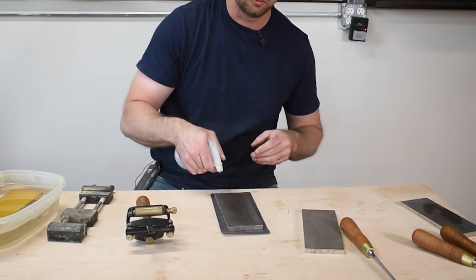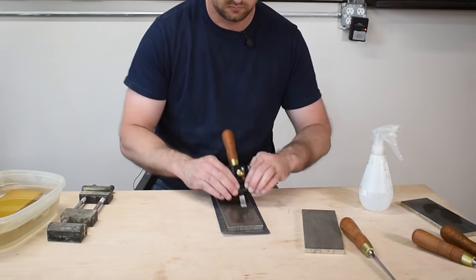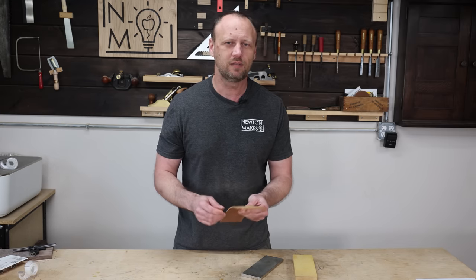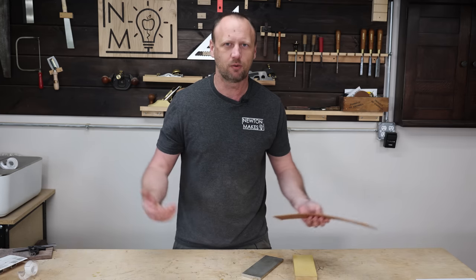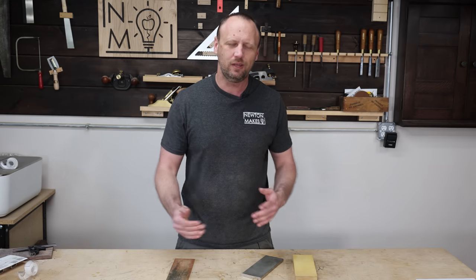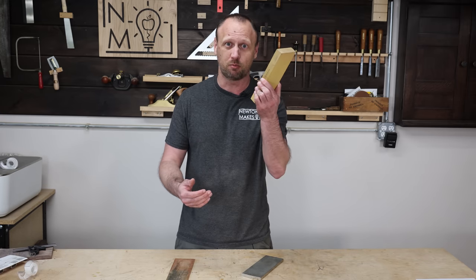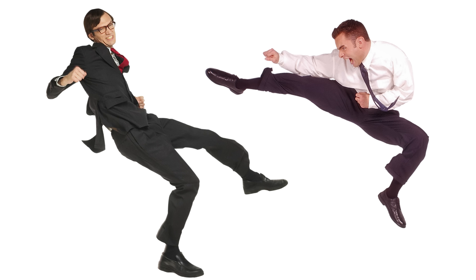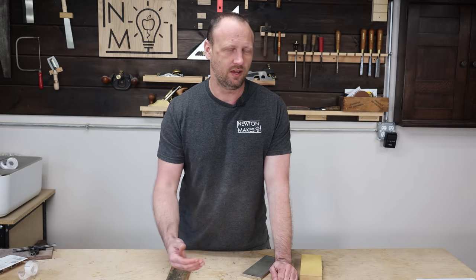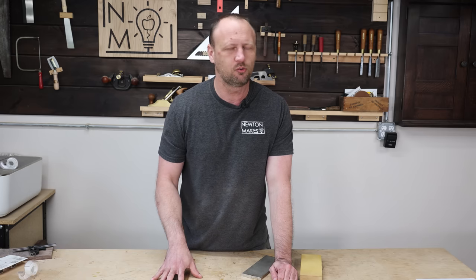These days I have a much simpler process. I use diamond stones — really simple, spray a little water on it, sharpen my chisel, and I'm good to go. I don't have to worry about flattening it like I do with a wet stone. I also got a strop, because a lot of times I don't need to redo an entire edge — I just do a couple strokes on the strop and I'm back in business. This makes me actually want to keep sharp tools instead of dealing with dull ones. I'm not advocating diamond stones over wet stones or any other method — just find the method you don't dislike and use that, because it doesn't matter how you sharpen your tool as long as it's sharp.